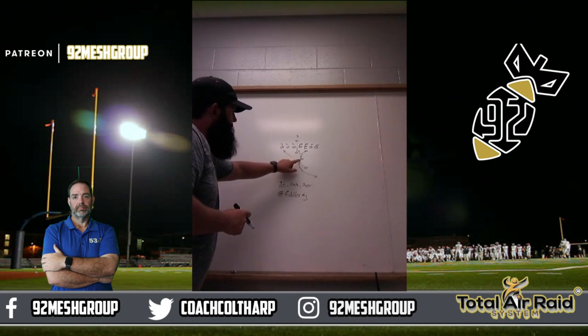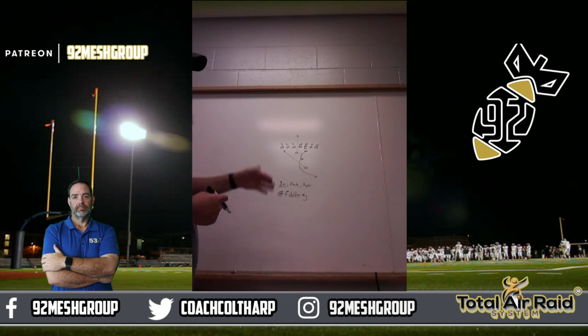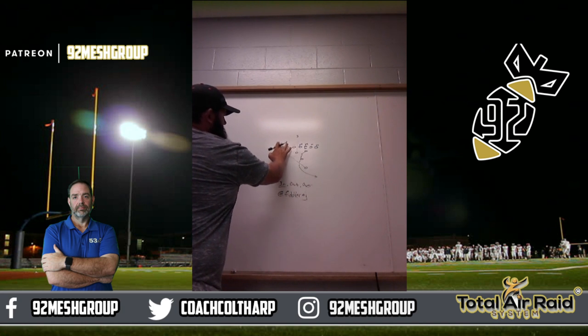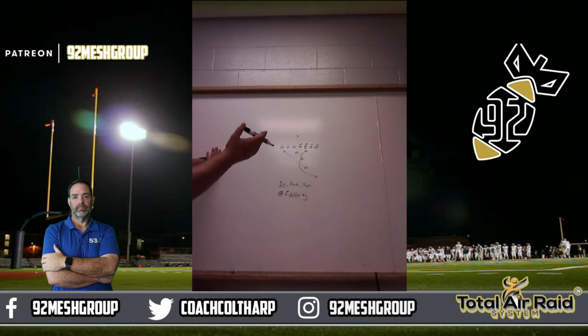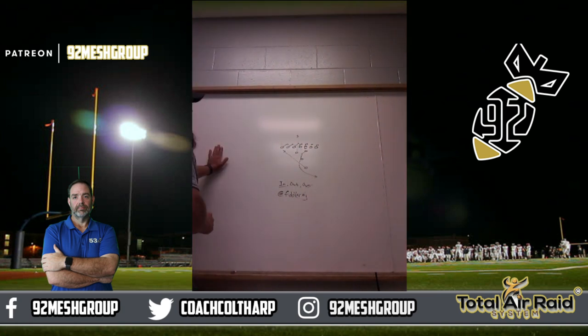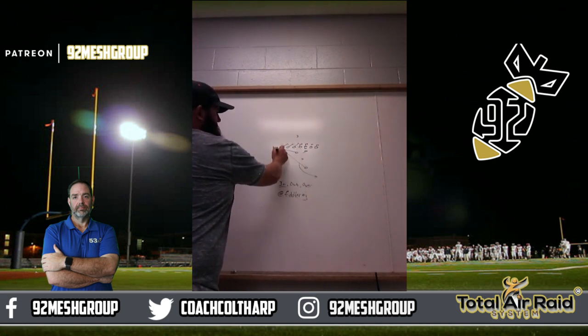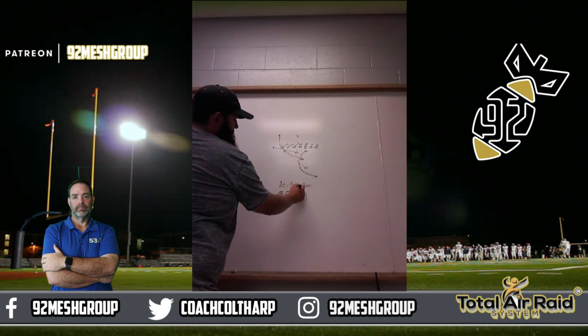Now we'll go to out. We've got B-gap closed, so we want to run the ball out. The guard blocks head up to down. Now the difference is everybody blocks down from the outside. First back kicks, second back leads through, third back gets the ball, and the quarterback boots. And that's out.